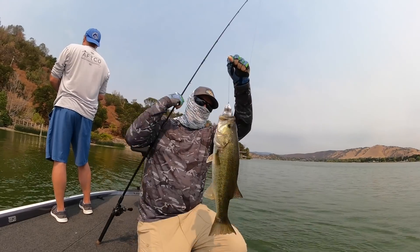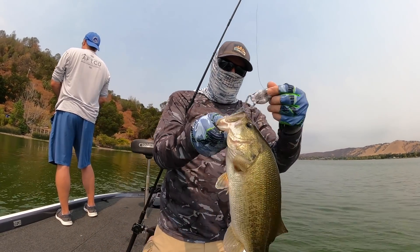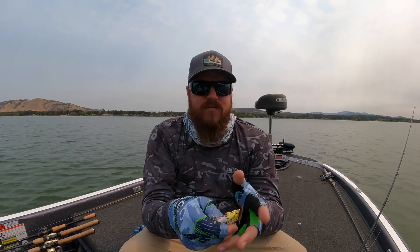Got him, right in the corner. So while I'm thinking about it, a couple of quick tips for you guys on frog fishing.